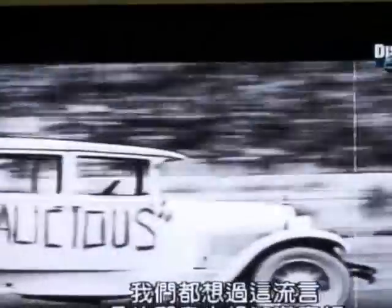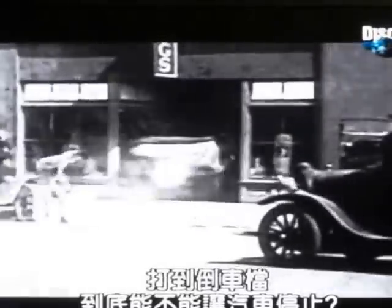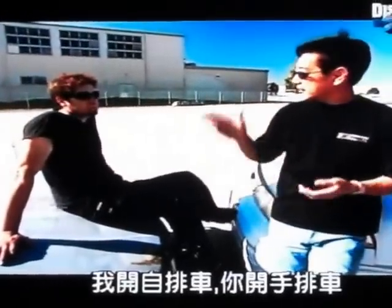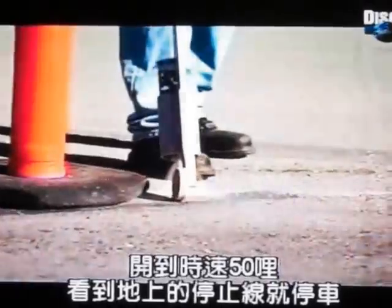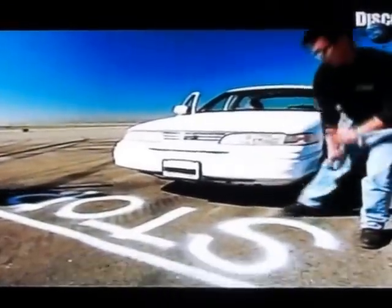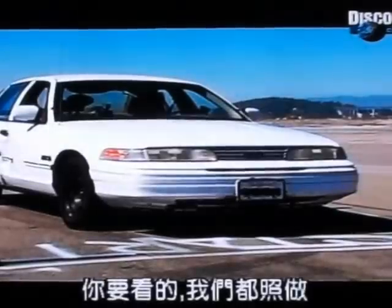This viewer myth is not recommended for your car. We've all thought about it, and now you, the fans, want to know if you can stop a runaway car by throwing it in reverse. Can shifting gear stop your car, or will it just trash your transmission? Here's the plan: I've got an automatic, you've got a stick shift. We'll drop it at 50 miles an hour, stop at the line on the ground, hit the regular brake to see how long it takes to stop, and then the grand finale — we'll throw it into reverse and see what happens. No frills, no fuss. You asked for it, and we delivered.